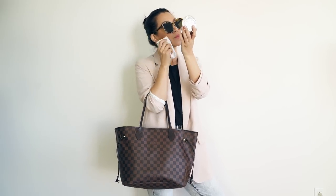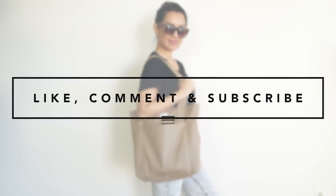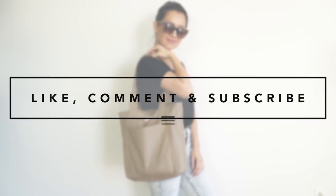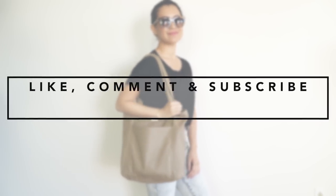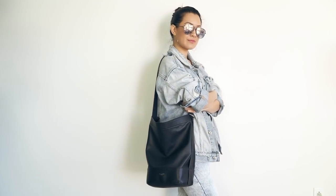I hope today's video inspires you so that you can start creating healthy habits for yourself and everything around you. Thank you all so much for watching. Make sure to give this video a thumbs up — comment below, let me know which one is your favorite item in this kit, what would you add, what would you not have. I will see you next Thursday. Love you. Ciao!